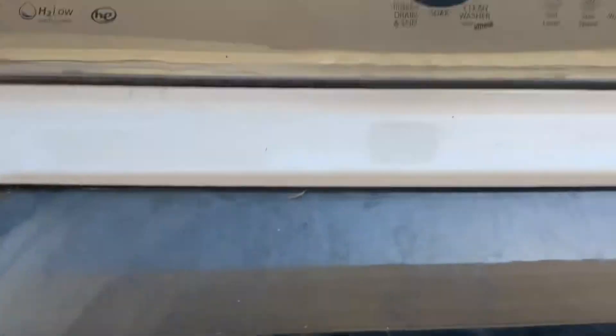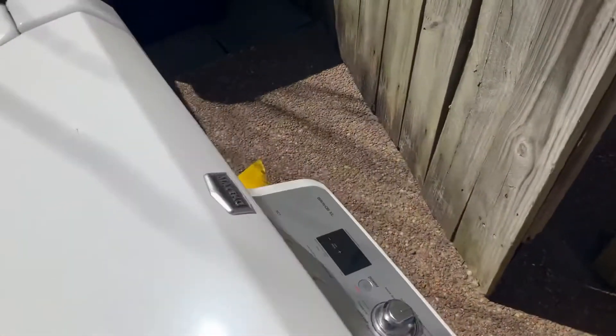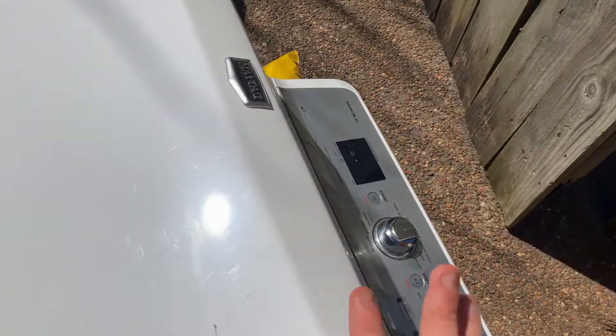Oh yeah guys, I got this dryer too — Maytag Bravos XL. I'll do a video on this in the future.